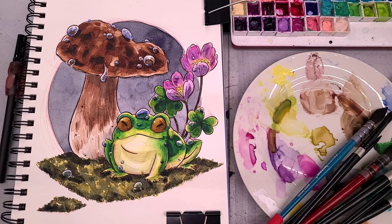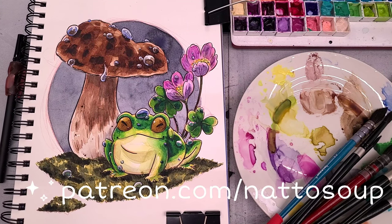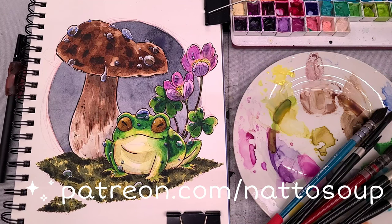If you just feel like painting along with me today, I shared the printable line art with my patrons at patreon.com/nattosoup. For just two dollars a month you will get access to all the line arts, all the classes, early access, and backer exclusives. So if you like what I do and you want to help me continue to do it, I really hope you guys will join me at patreon.com/nattosoup.